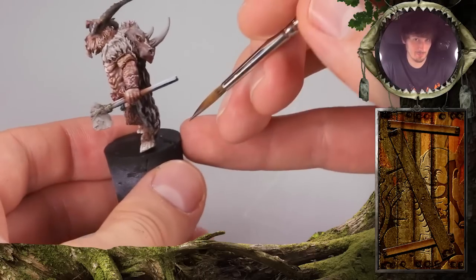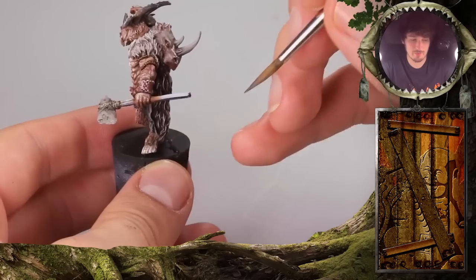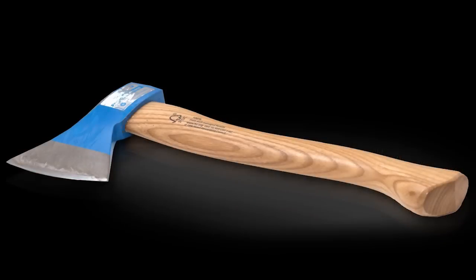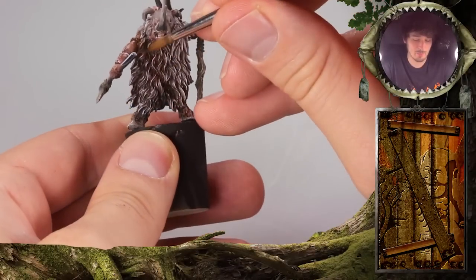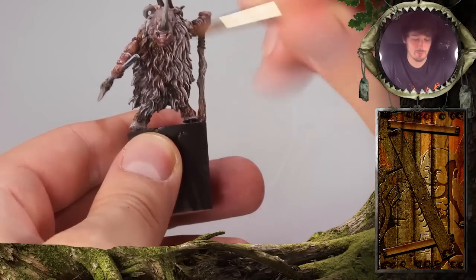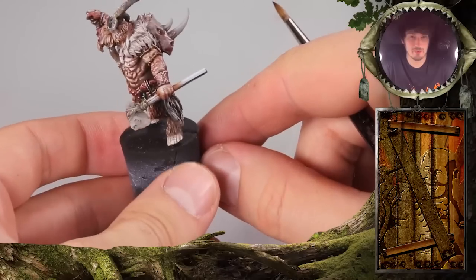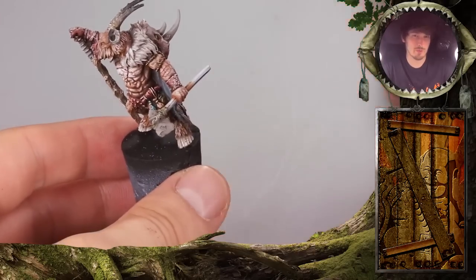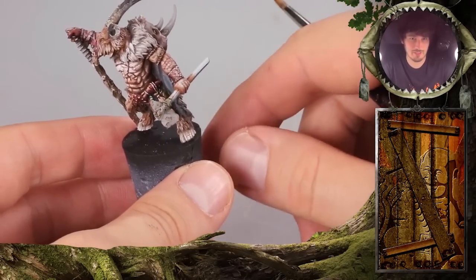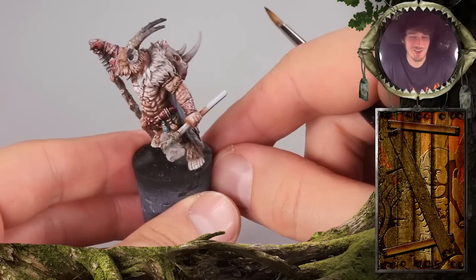Maybe visit a wooden workshop. In there you will find out that this axe handle, for example, would be from the outer rings of the wood. So the grain would run along the handle. Theoretically, if this were thicker, there would be some rings here. But we will not consider it for this little piece. I think here we go for a hickory tree, which is quite a hard wood. We will make it look a bit worn because it's a beastman.